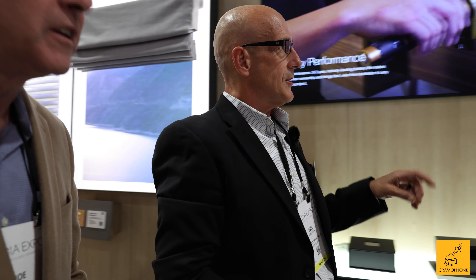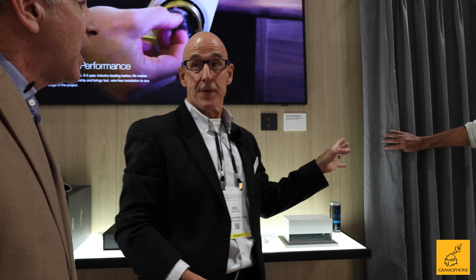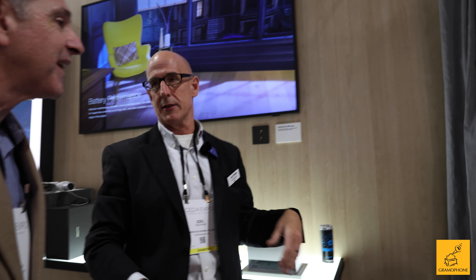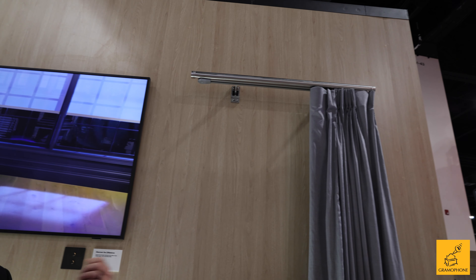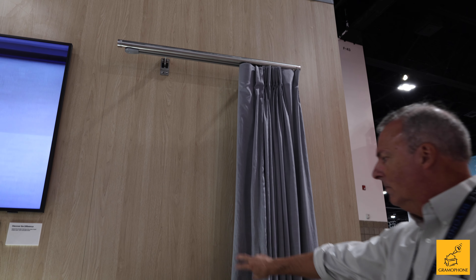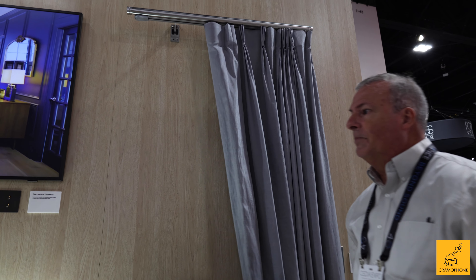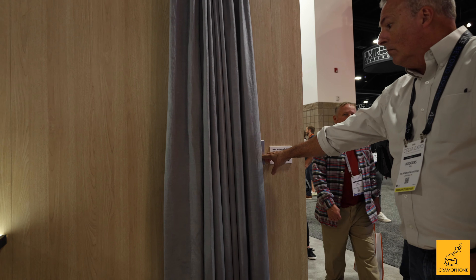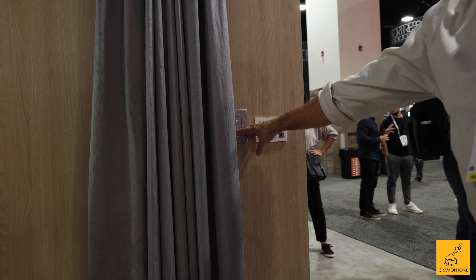Also new this year is a drapery system, which is hardwired for power. What's nice about it is that when you pull on it, it detects the tug and opens automatically — Lutron calls it 'pull to start.' You can open or close it just by pulling on it at the window without having to walk to a control, but you can also tie it into a control system if you want to use it traditionally.